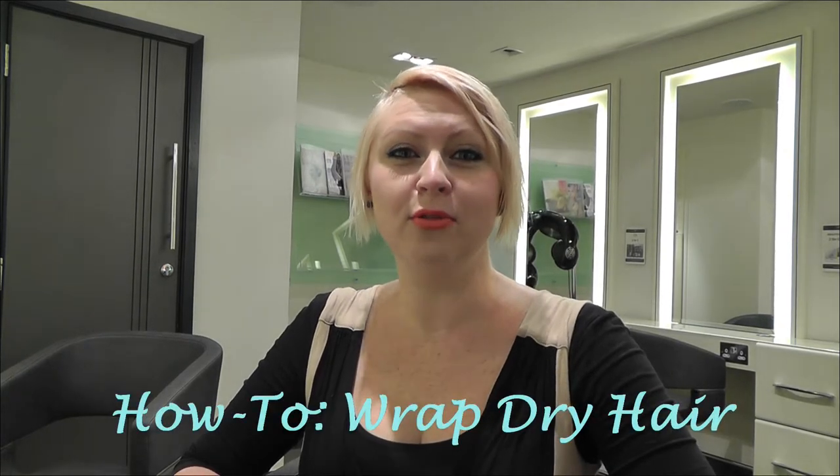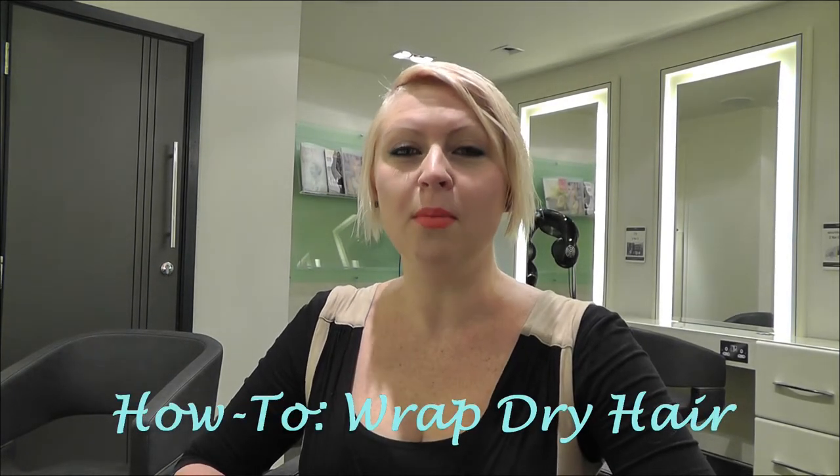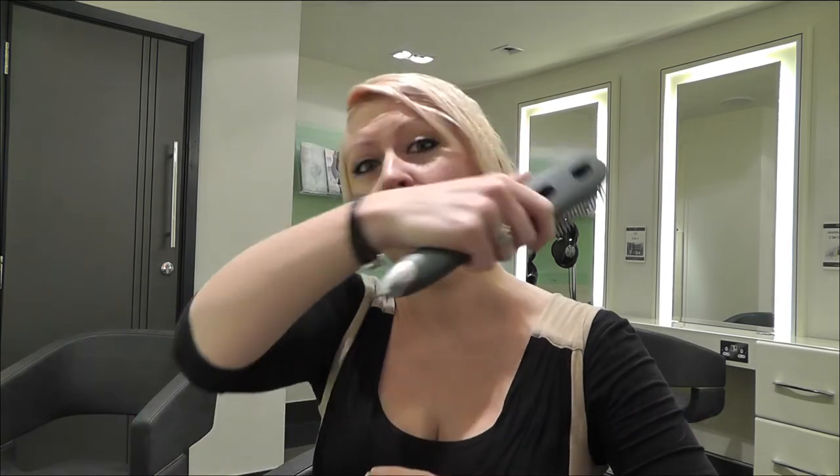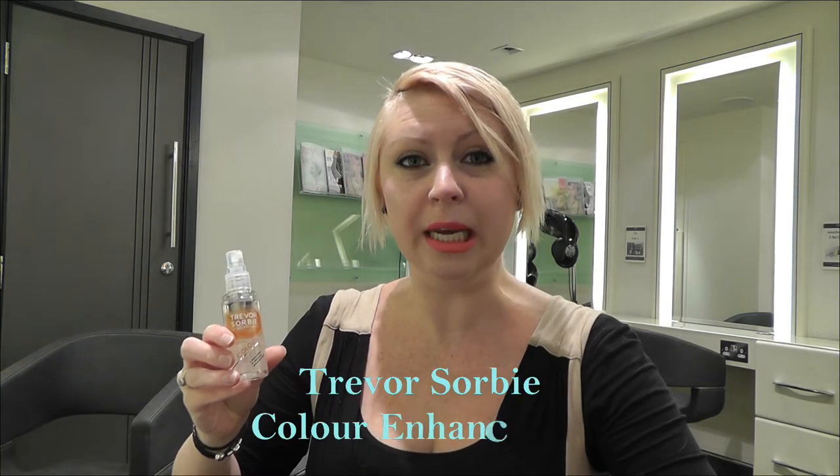Today I'm going to show you how to wrap dry bob length hair. I'm going to use the styling brush, which is really good for wrapping around the head and smoothing the hair out. Then to finish off, because my hair is naturally curly and I want to really get a bit of shine and smooth the ends, I'm going to use this large radial brush.